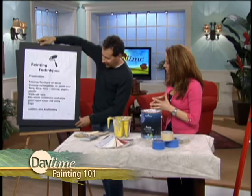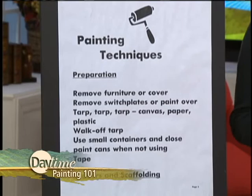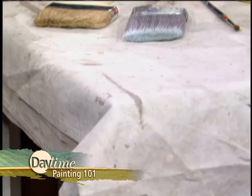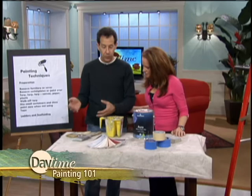Let's get to the next techniques. Preparation — this is probably the most important thing you can possibly do. This is the difference between a good job and a not-so-good job. First, if you have the opportunity to remove furniture from the room, get it away, because paint goes everywhere. That's why you tarp — cover it or remove it. Use a good tarp like the one on this table here. This one is canvas on one side and rubber on the other, so if you do spill a lot of paint on it, it won't bleed through to the floor.